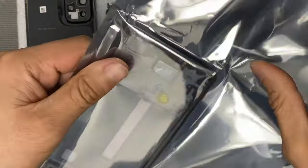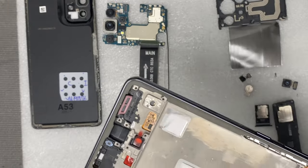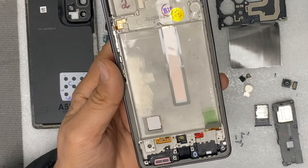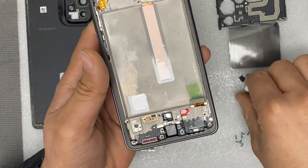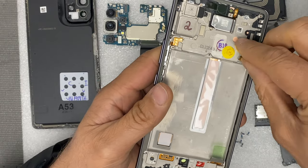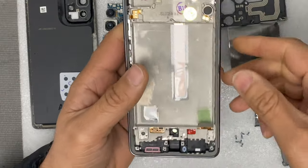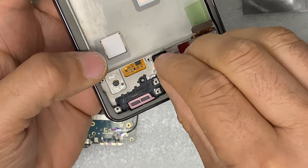We will put it on the hot plate. We have this new screen with frame — it's good that the new screen already comes with the speaker. We will install back the vibrator; the vibrator already has adhesive so there is no need to add more. Then we will put back the fingerprint sensor.